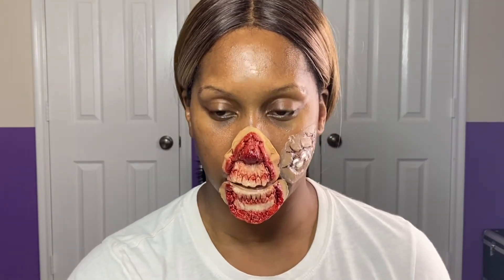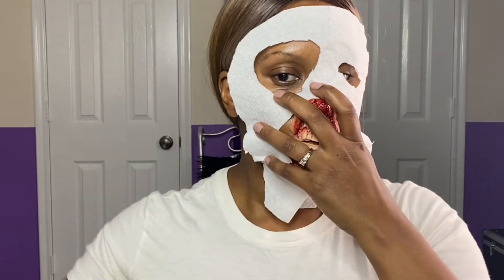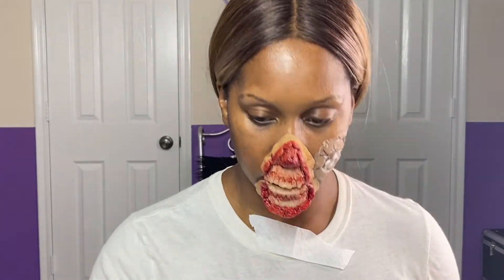We're going to take some liquid latex and one of these sponges. You definitely want to make sure you have a clean workspace and something to mix on. I'm going to be pouring my latex onto a paper towel because you don't want that on your vanity or wherever you're working from. I'm going to take this paper towel and just place that on my face — it doesn't have to be perfect because we're going to go back in and twerk it and tweak it.